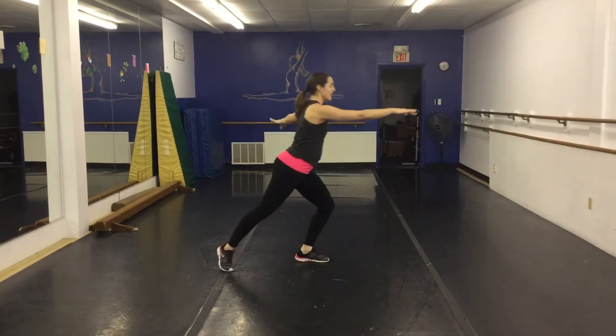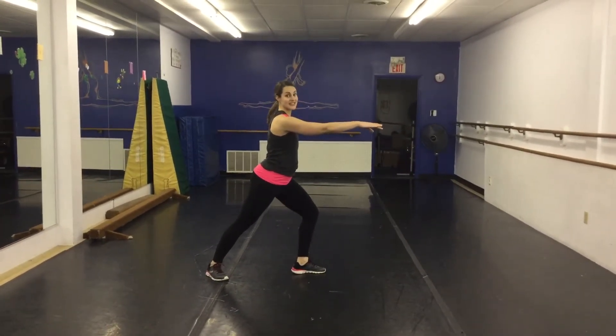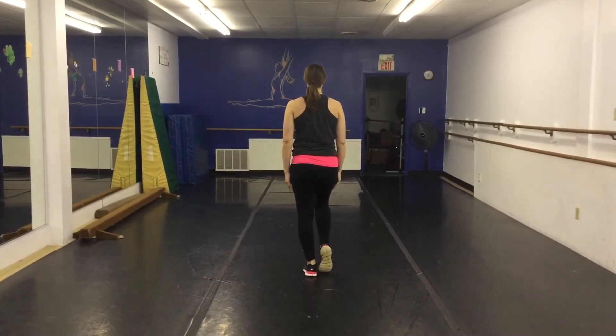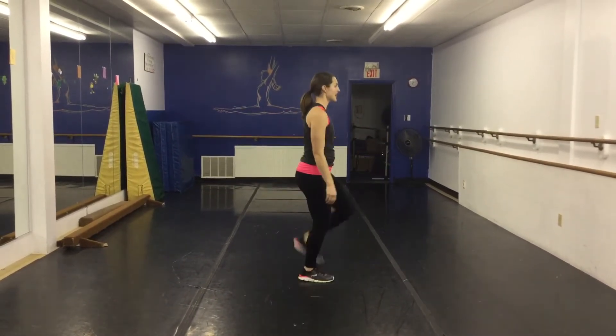You're going to fouetté — seven, eight. Then this is the part where Olivia twists and sits down, and everybody does a dig and faces the back: one, two, three, four. You pose — five, six. Hold — seven and eight.